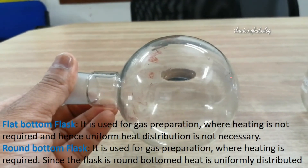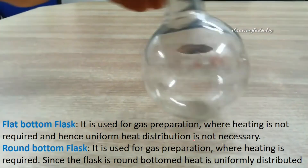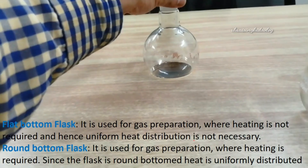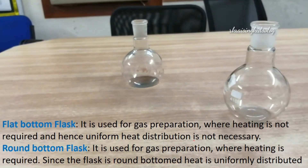See how round the bottom is — it's so round that it rolls. Because of this, it has to be supported by placing it in a hole in the table or using a stand.